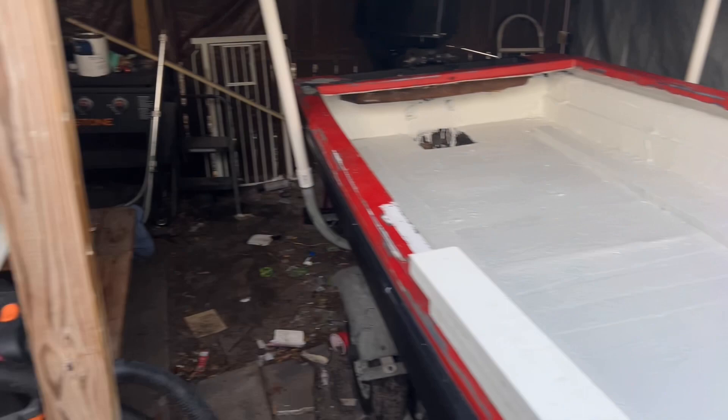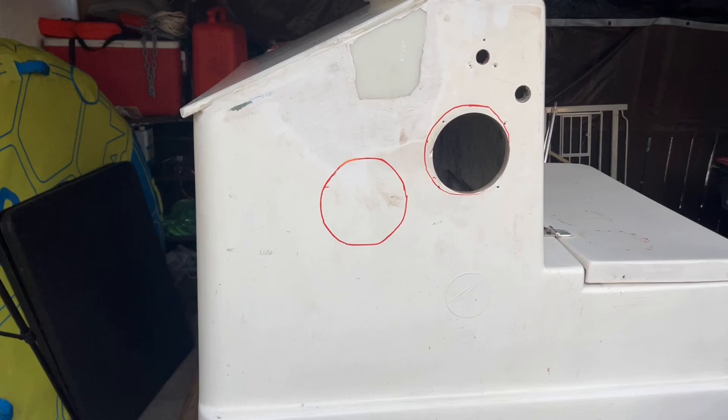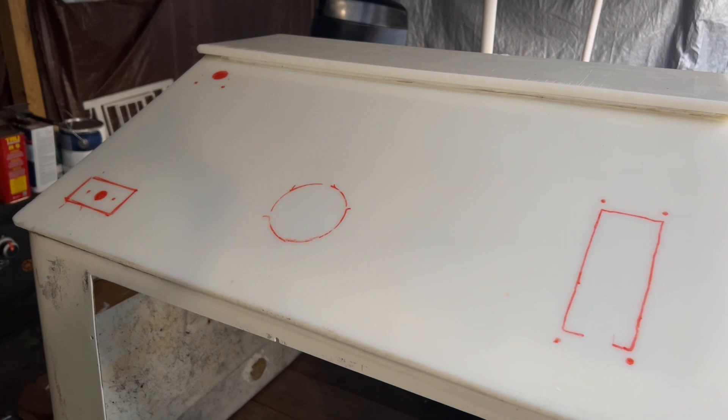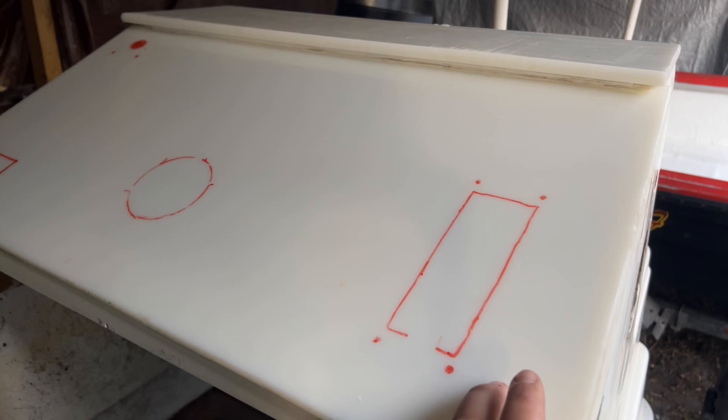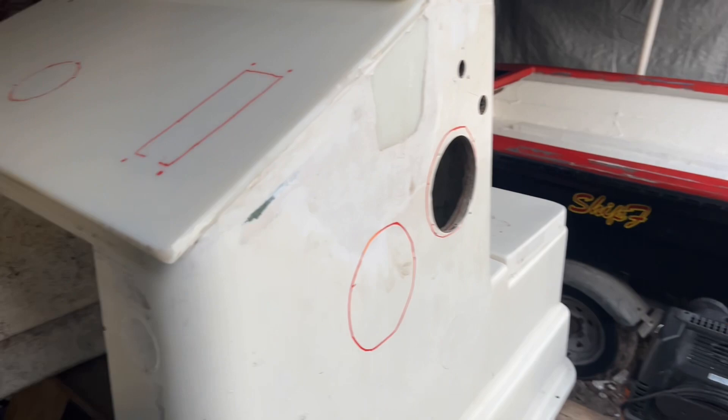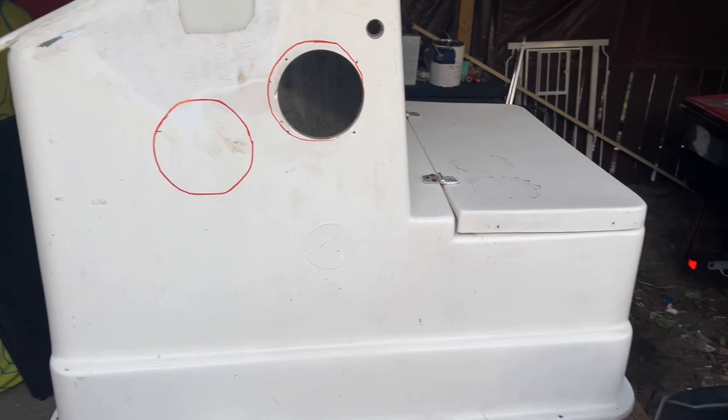Today we're going to install this center console. I did mark out where the speakers are going to be - we're going to cut those out - and up here is the steering wheel, shifter, radio, stuff like that. When I bought this, someone had already installed Starboard on top, so it gives me a clean slate. We're going to cut those holes out before putting it in the boat so I don't make a mess and get sawdust on everything.